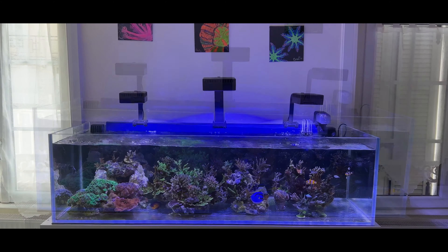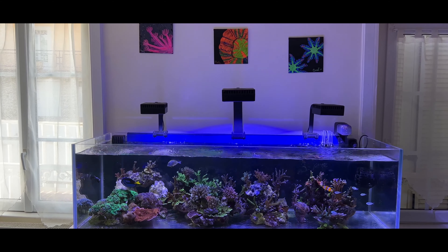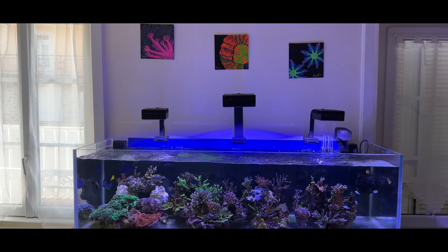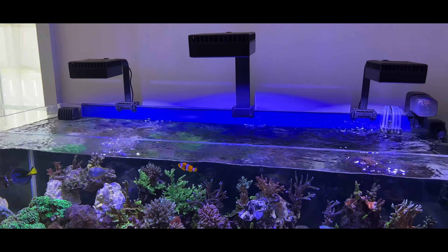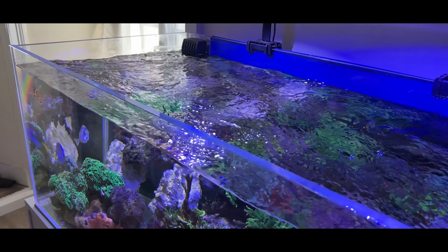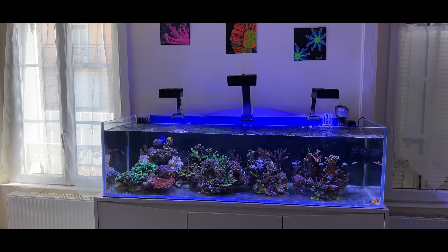The tank is a custom-made tank here in France. The dimensions are one and a half meters long, the height is 40 centimeters, and the depth is 50 centimeters. It's a rimless aquarium with ultra-clear glass and the thickness of the glass is 1.2 centimeters. There are some reasons why I chose these particular dimensions for this build.